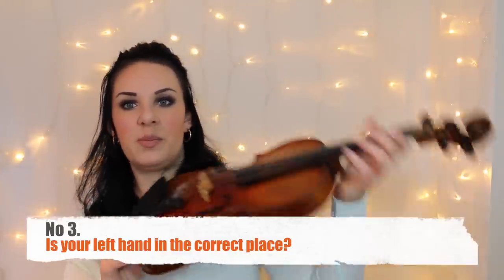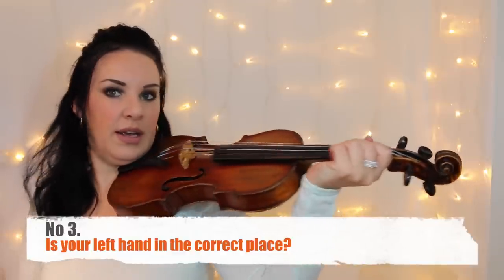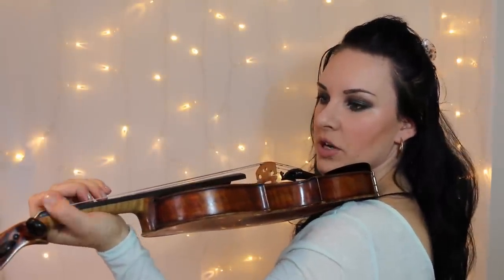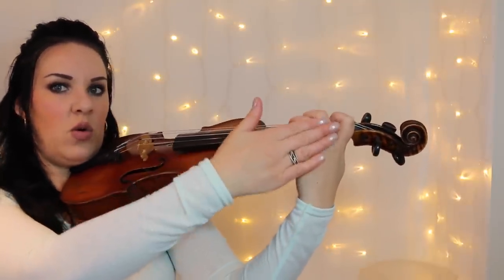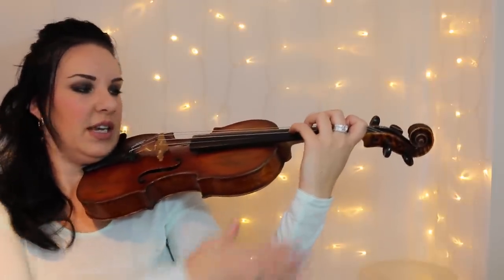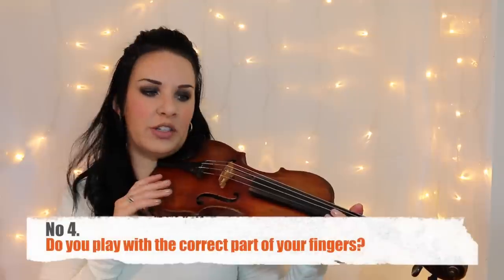Point three: does your left hand sit in the correct place? What we don't want is the wrist coming up high. If you're playing with the wrist up, your fingers aren't going to be in the right position and there's no way you'll do vibrato — your thumb's too high, everything's bunched up. You want the wrist down so that from the fingers curving over all the way down is almost a straight line. That way you'll be able to use the thumb and move freely, whether you do finger, wrist, or arm vibrato.